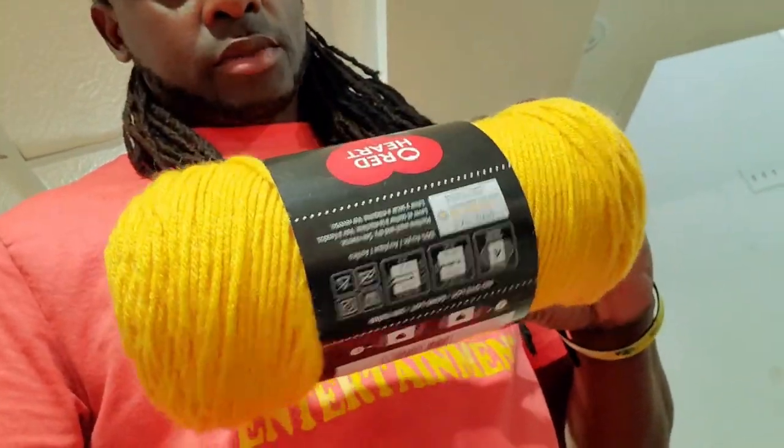As for yarn, I get it from Walmart and Joann's. I usually only get a specific color from Joann's — like a light gray. Walmart usually has these larger skeins which are cheaper, around four to five dollars. There's another brand that's actually better quality but it's about six to seven dollars. You get your money's worth with the cheaper brand, so I usually choose that.